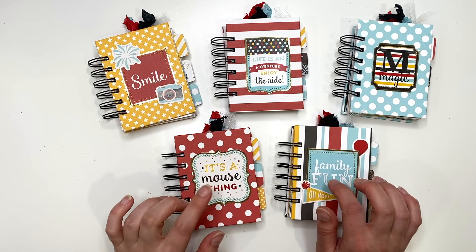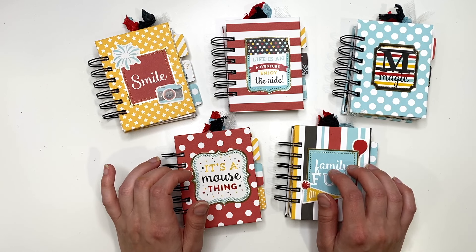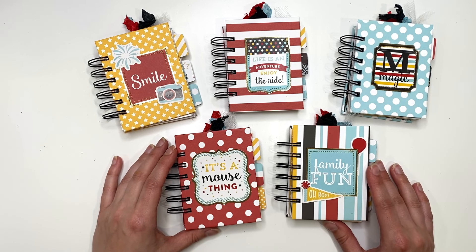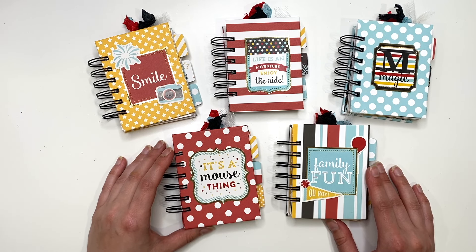All of these are already sold — they were a custom order. They only wanted four but I ended up making five and they got all of them. I'm going to show you what these look like on the inside, so stay tuned, and I'll also tell you how you can make one too.